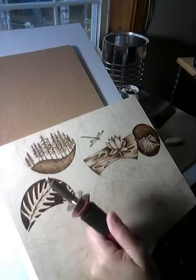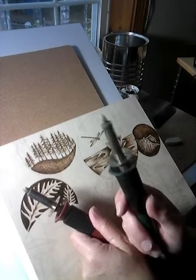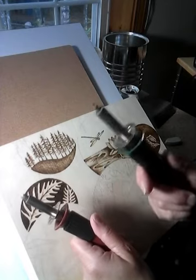I also use your basic Walnut Hollow. I have a flow tip on here, just sort of a rounded point. This does not have heat control.